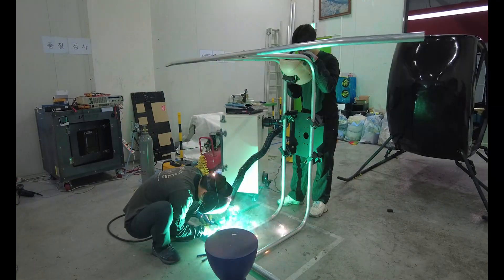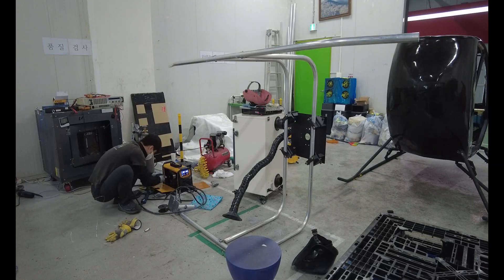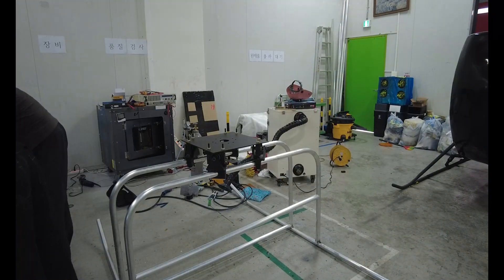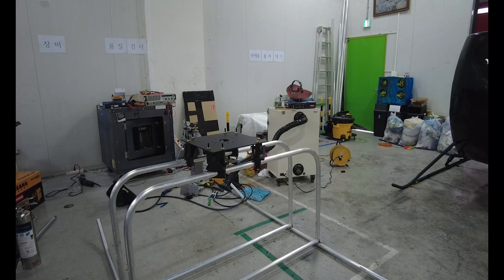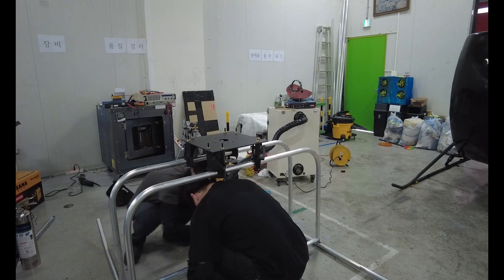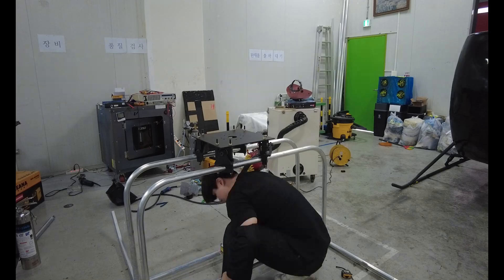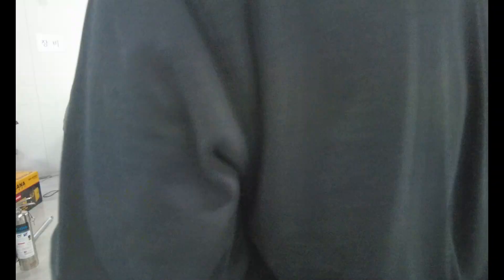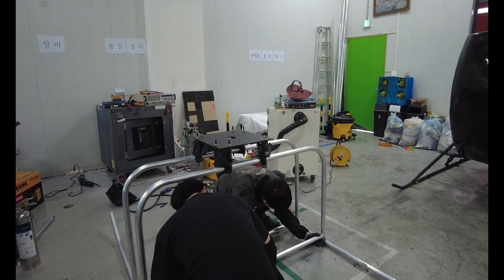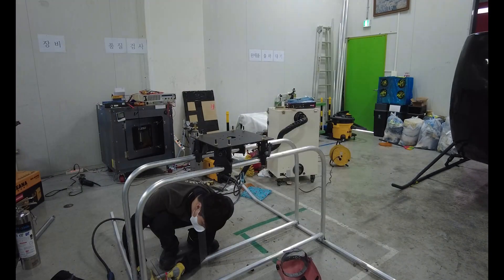Now it's grinder time — aluminum dust flying everywhere. That smell? Guaranteed shower tonight. Cutting aluminum isn't as easy as it looks. No CNC here, no fancy tools, just me and sparks flying everywhere. The scariest part: if you cut even a little bit crooked, the other side ends up way off. So every time I cut a pipe I have that moment like, wait, this isn't right. The grinder literally became my best friend — I burned through like three discs today.